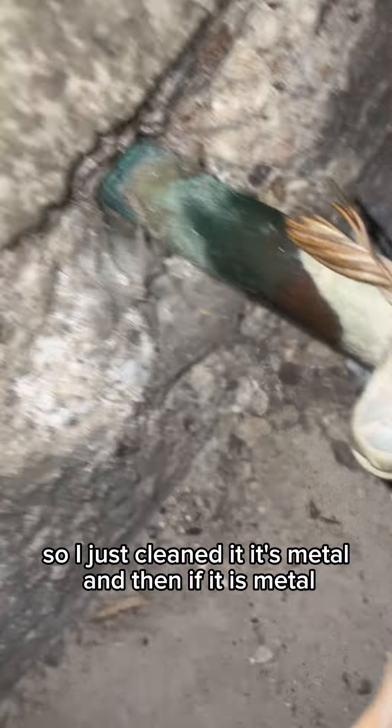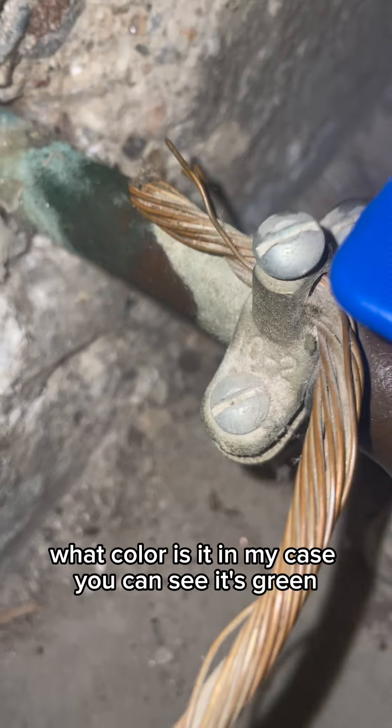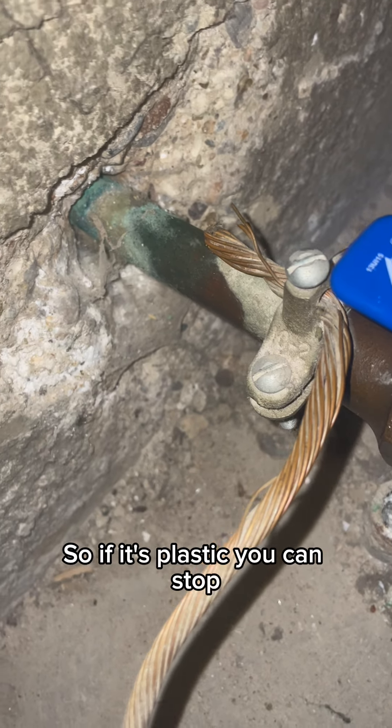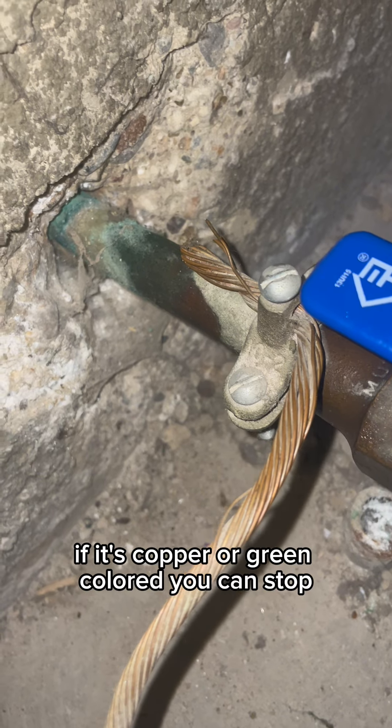And then, if it is metal, what color is it? In my case, you can see it's green. So if it's plastic, you can stop. If it's copper or green colored, you can stop.